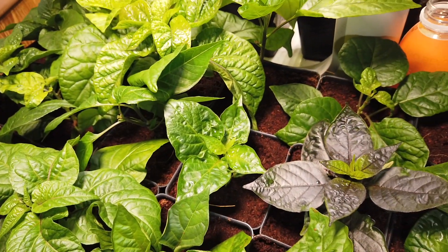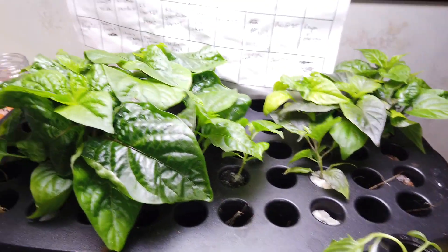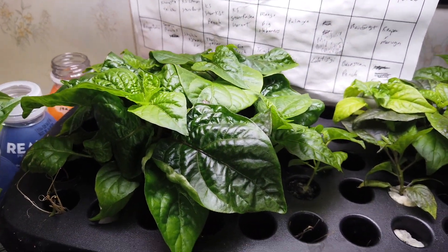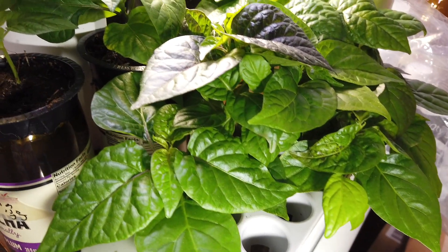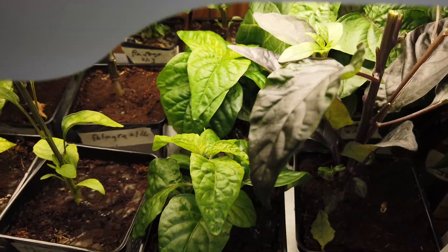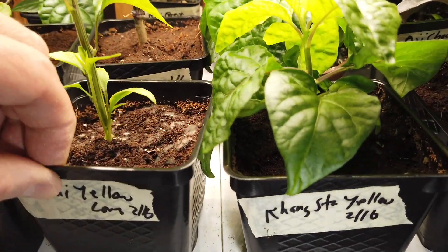I'm going to move these down, and then there's the rest of my air garden plants. I've got a few in the sprout — they're overcrowded, just need to pull these out. And these are the ones in the Greenjoy, they're just wicking out.